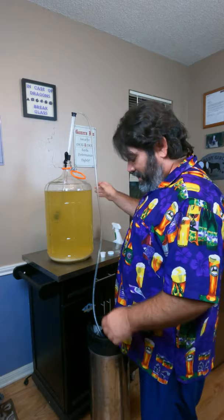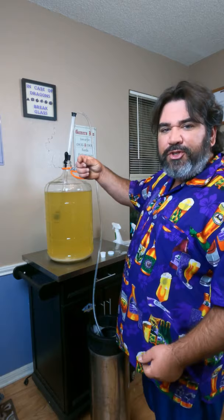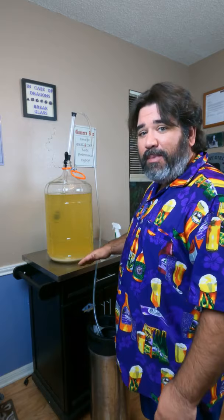The way that works is the keg draws from the bottom. There's a metal tube that runs all the way down to the bottom of the keg, and that's where it draws from. So if you rack it into the keg before it's done clearing, it'll eventually clear and all that sediment will settle to the bottom, and you'll draw it out in your first glass. Your first glass will be cloudy, everything else will be crystal clear. It's the lazy way, but it works.